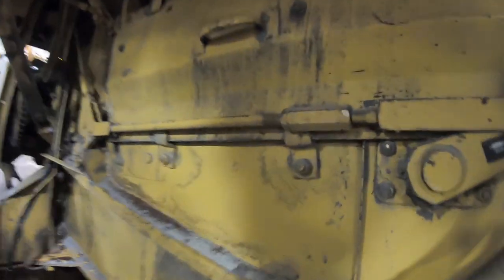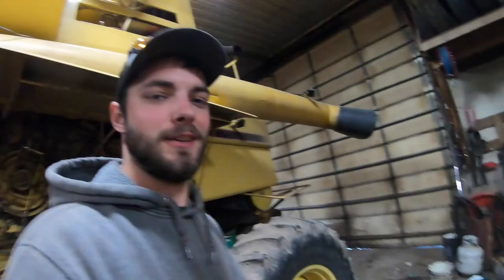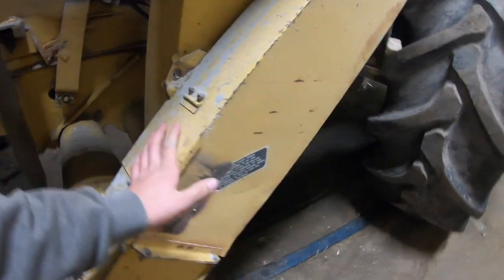So we got the combine in here and as you can see we just got a little bit of a hole. There's my finger next to it — it's pretty good size. Jeremy, you can fill that, right? I'm sure we had corn flowing out of this thing. I'd put a rubber snubber on that — I think that's what we did in years past.